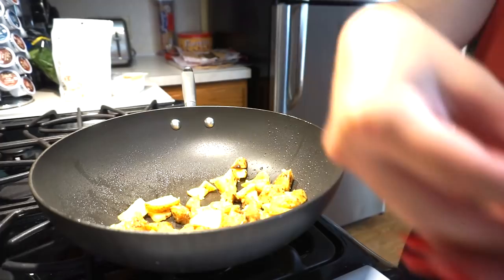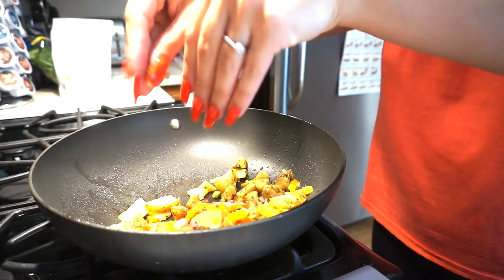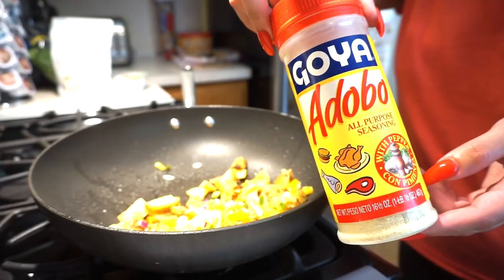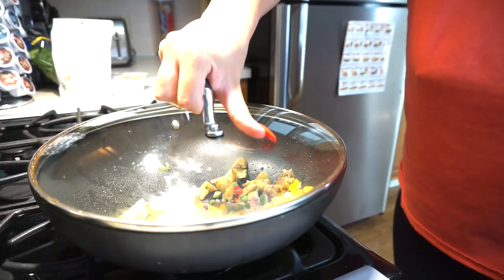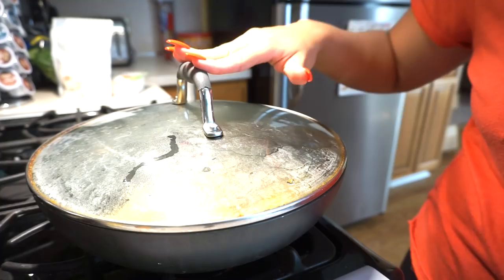I'm going to add my peppers and onions — just a couple pieces in here for more flavor. Usually on my potatoes I'll just add some pepper, and I love using this adobo. You can get this at any grocery store — there's like a Goya section — and Walmart even has this as well. It's a really great all-purpose seasoning. I'm going to let these sit in here for about 10 minutes.